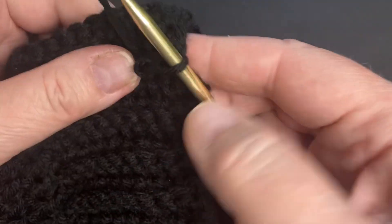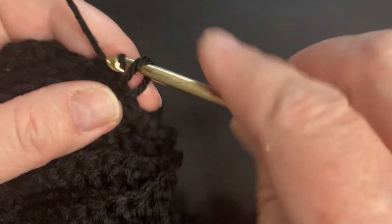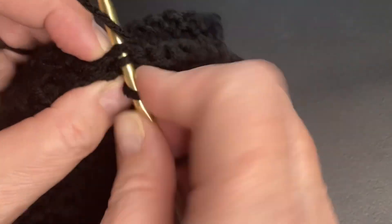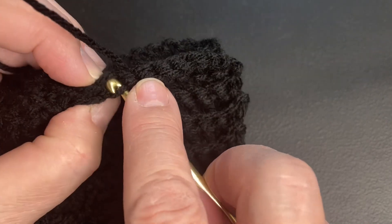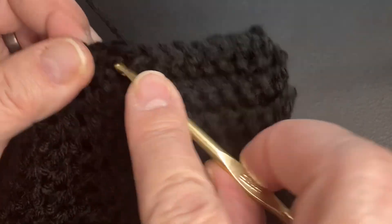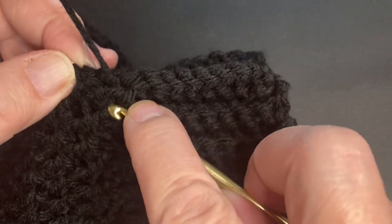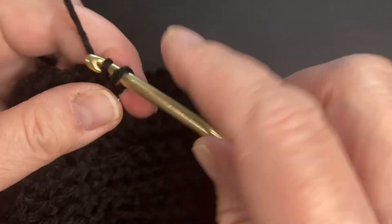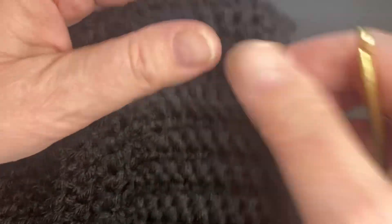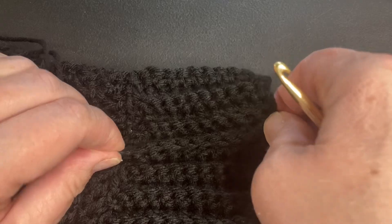You want to slip stitch because it gives it a little less presence, a little less bulk, and it blends right into the rest of the ridges. If you just pinch those two sides together, they kind of all line up — those stitches. When you get to the end, do a slip stitch, cut your string, and tuck it in. Look at what a nice ridge that leaves — you can't even hardly tell the difference between the two different ends.